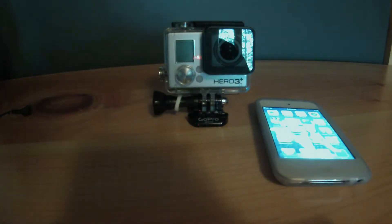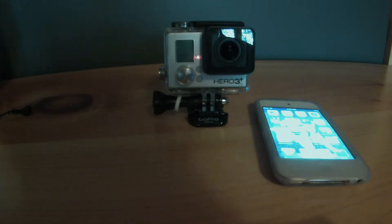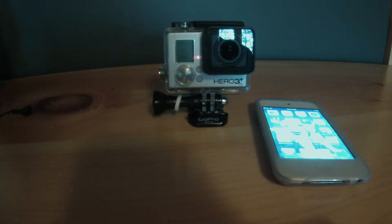In this video I'm going to be talking about a new update for the Hero 3+ Black Edition. Now if you update your app, you can actually update the camera through the app, which is a cool feature everyone's been waiting for. I'm not going to show how to update through that, but I'm going to show some of the new features the camera has by using the app.